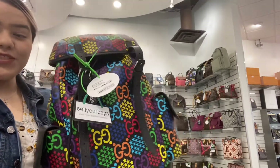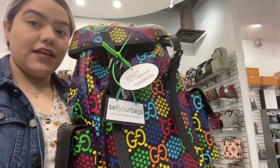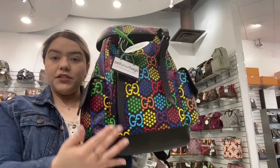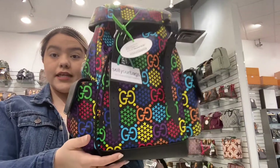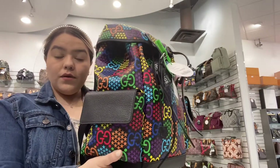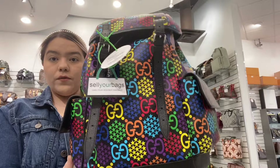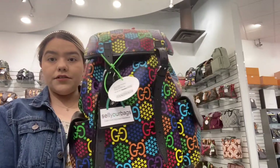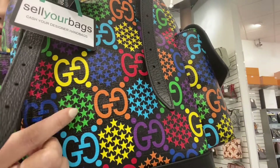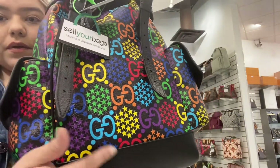Hello, welcome back to another video on Dallas Designer Handbags. Today I will be demonstrating this Gucci psychedelic backpack. As you can tell, it is multicolor with various colors, and up close it also has stars all around the bag.